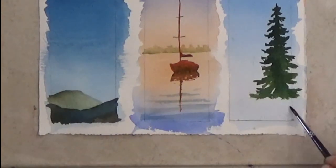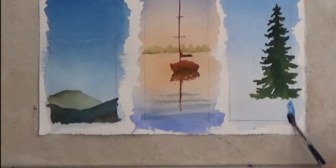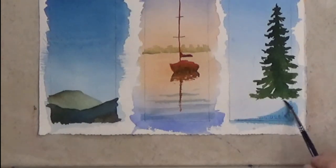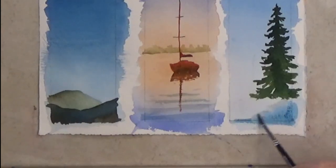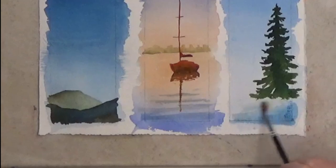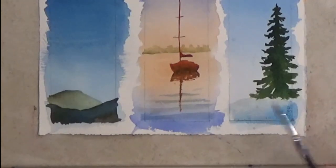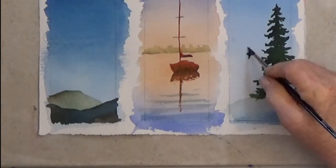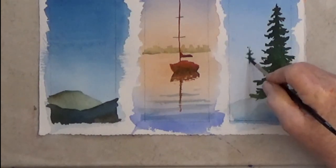My tree appears to be floating, so I add a blue shadow on the bottom right corner. Then use clean water to blend up for a snowy hill. The tree looks lonely too — add a lighter, smaller tree behind it to keep it company.